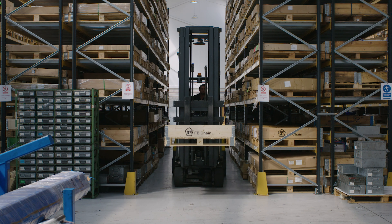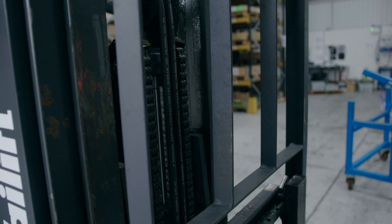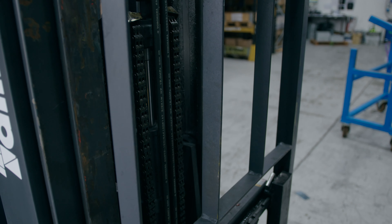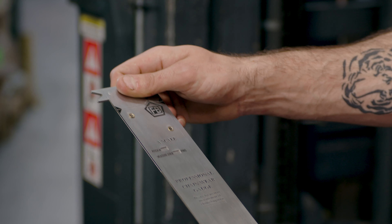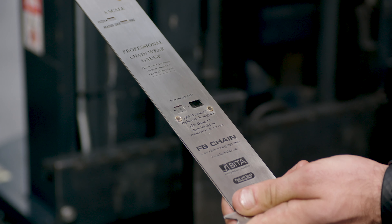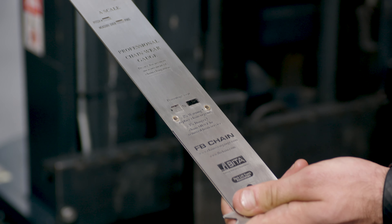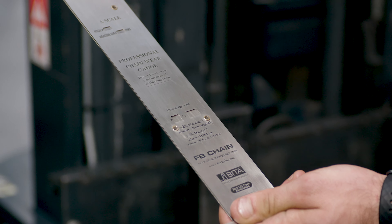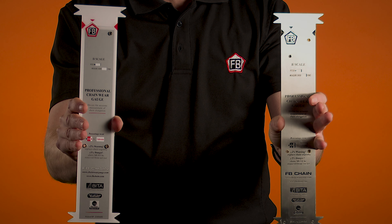We developed the gauge after years of working with leaf chain fitted to all types of lifting equipment, and have designed the gauge to be robust and easy to use. The first thing you need to do is check the jaws aren't damaged and the gauge slides freely. Now that the slide is closed, check the calibration window reads OK. If the calibration is out, it won't give an accurate result. The gauge is made to be robust and it's available in two options: steel or acrylic.